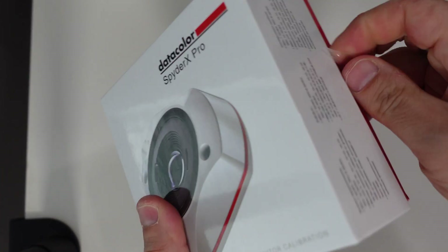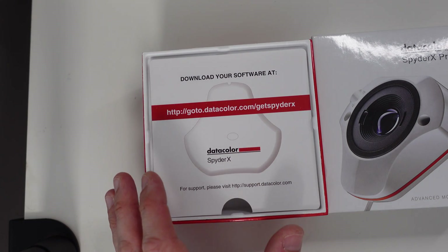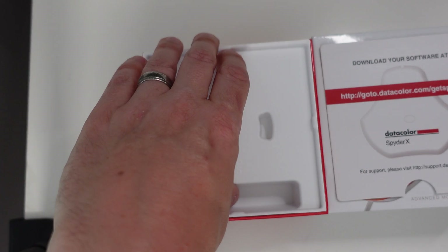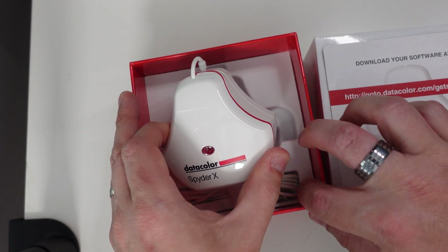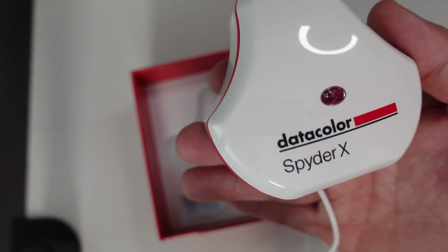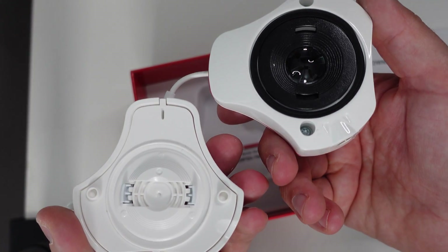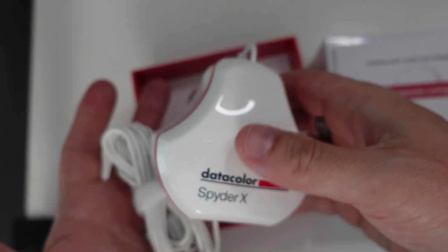So it's a relatively small box. I don't think there's masses in here. So it's got a link to download the software. Note about hazardous substances — I'm sure it's fine. Well, that is the product. It's fairly weighty and it's got a long USB cable, which makes sense because your computer might not be necessarily too close to your monitors. And I think this is the lens cover. This basically acts as a counterweight so you kind of dangle it over your monitor. So I think I'll show you my screen now and we can download the software and get it set up.